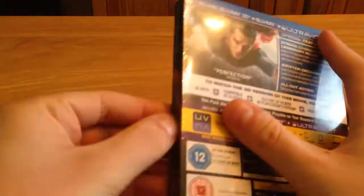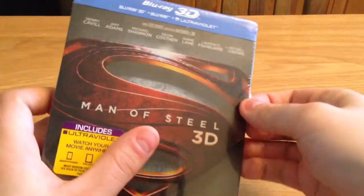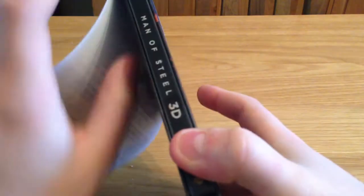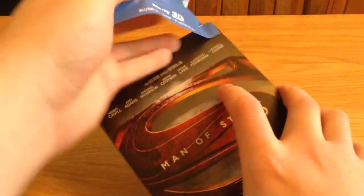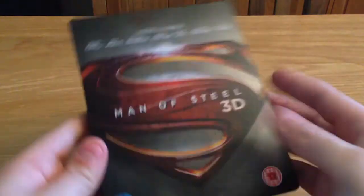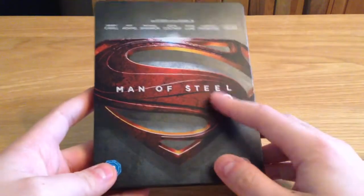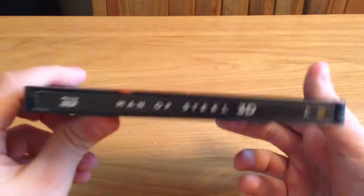I know a few people have got the special edition from the States — the big old box set — but I decided to stick with the steelbook. Taking off the wrapping, and if I take it front and back, there you go. On the front the rating logos are removable. Nice clean looking steel, not a fan of the 3D symbol there, but hey. Nice looking steel on the side there, and it's playing on the back.